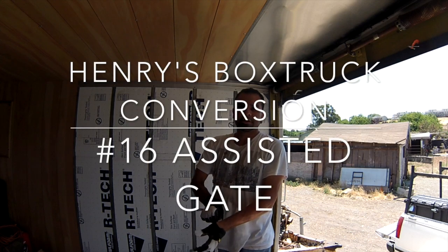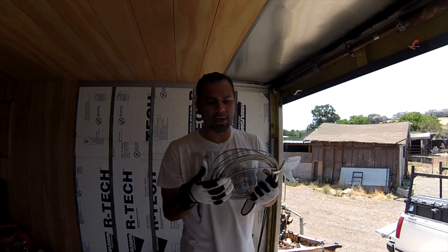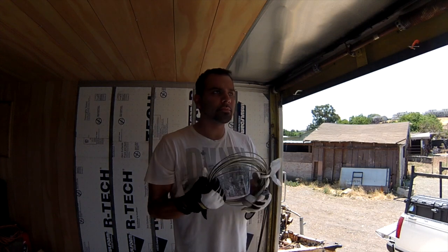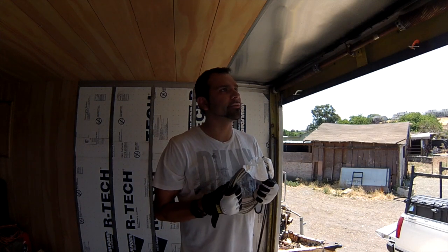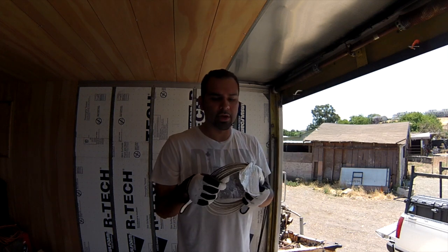Hey guys, Box Truck Henry here. I got some brand new cable from Home Depot. This is the 1/8-inch thick cable, so I'm going to add a few more feet or replace the existing cable and add some longer cable.